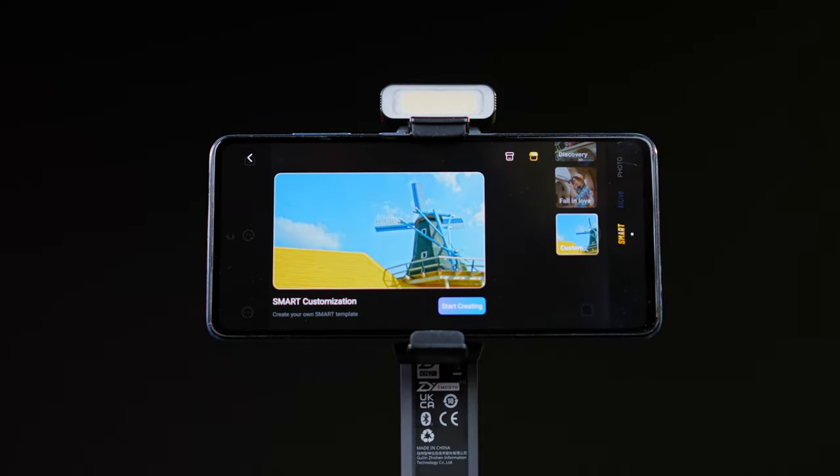You can use this gimbal in two ways: with your standard smartphone camera app, or use it with the ZY Cami dedicated smartphone gimbal app that connects via Bluetooth. I would recommend using the ZY Cami app because you get the advanced features in it, and the layout is pretty good.